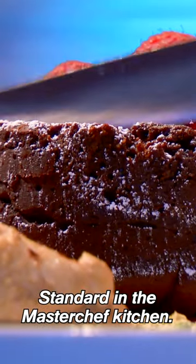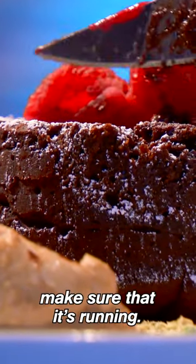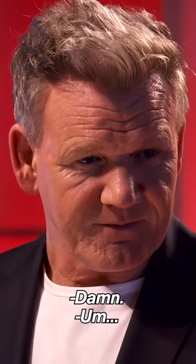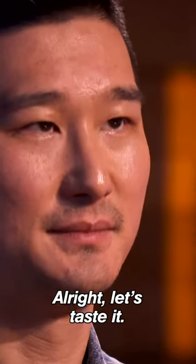So this is a standard in the MasterChef kitchen — the molten lava — so we've got to make sure that it's running. Uh-oh. Uh-oh. Let's taste it.